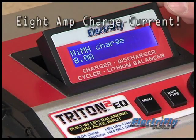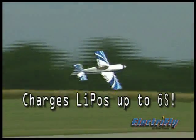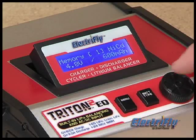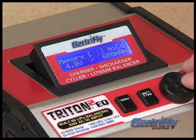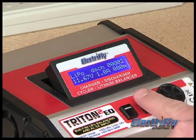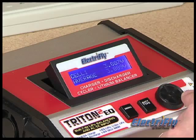But the Triton 2 EQ boosts charge current to a whopping 8 amps. The increased power allows for quicker charging of larger electric flight packs for outdoor flying. You can also call up any of the 10 battery memories, or just any of the many customizable functions. And the dial and push-button programming is simple and straightforward.